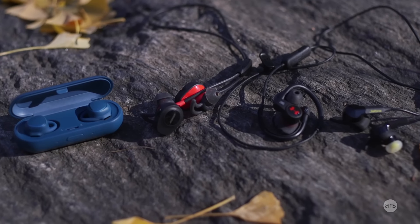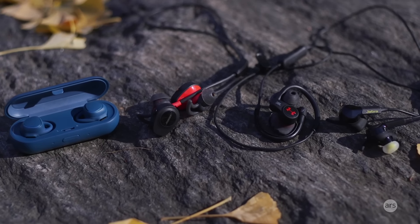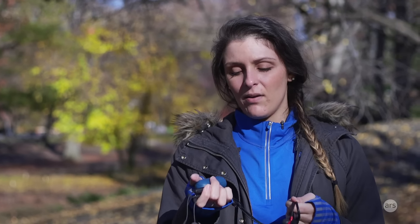Comfort is subjective to everybody, and that goes along with the fit issue. Manufacturers have to make something that is comfortable to wear not just when you're listening to music like a regular earbud, but also when you're working out and constantly moving your body. That can be really hard, especially when you need to wear these earbuds to track your activity for 30 minutes or more. But more and more of them are coming out, so I spent some time with a few of the newest ones and I'm going to tell you about how I liked them.